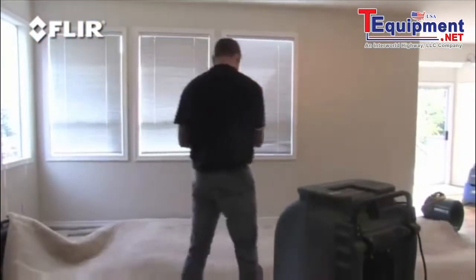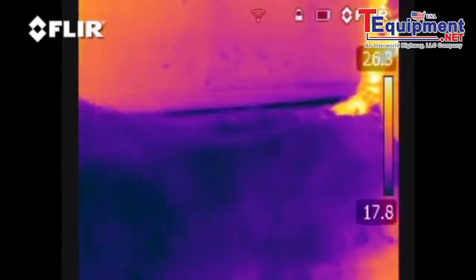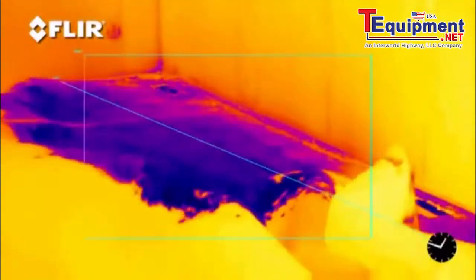With the blower and dehumidifier running, monitor the dry-out process with the FLIR thermal camera. In this time-lapse video, you can really see how well the drying process is going.